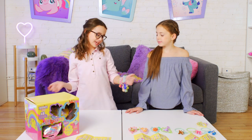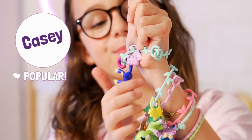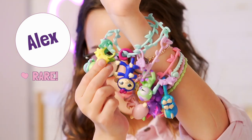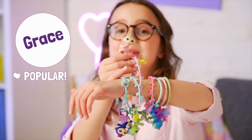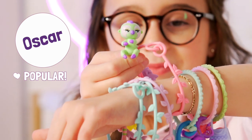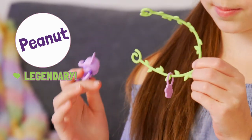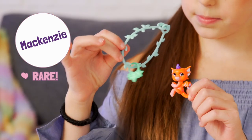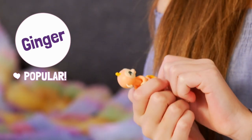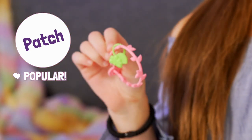So let's do a little recap! This one is Grace — she's my favorite one!